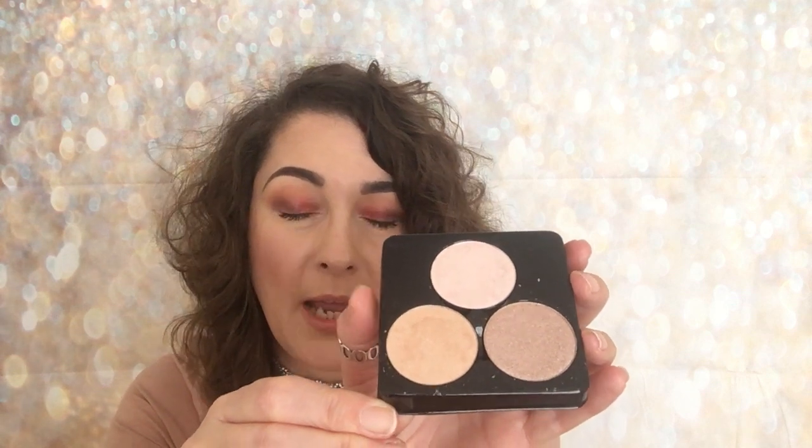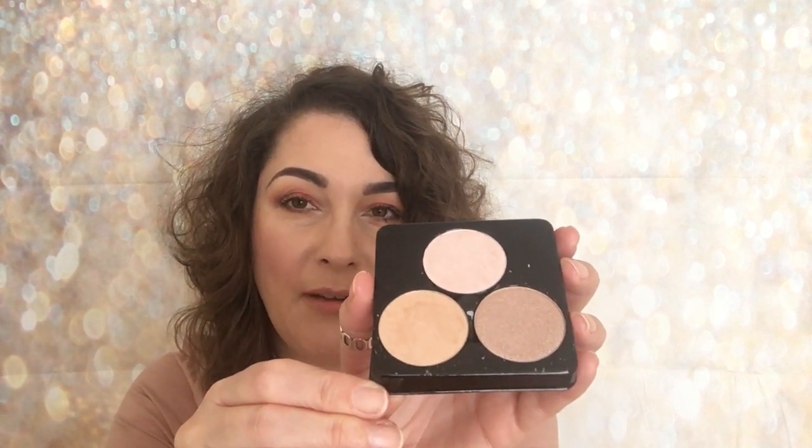So the first pack that I picked up is called Light — they're all called Light — and it's called HD Lit 2. I believe there was a Lit 1 but they were very very light, and if you are a regular viewer you know that even though I have quite pale skin I really like a warm highlight. So this set really appealed to me, and now I'm going to share what they look like before we get to the swatching.